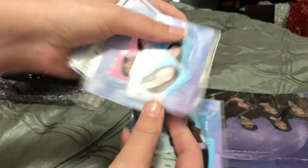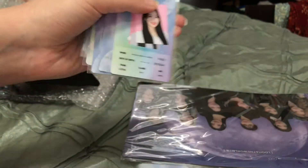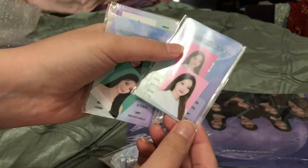And then the IDs. These aren't my favorite thing, but I still like them — I like everything. I actually have the little ID binder, even though I don't have any other concert IDs yet. I put all the IDs in the binder, but I didn't do that on camera.